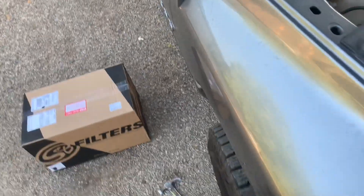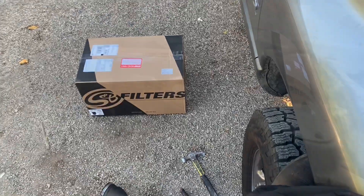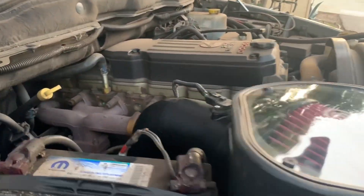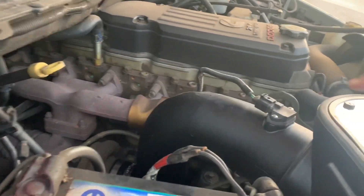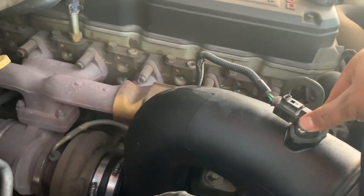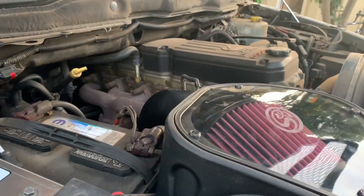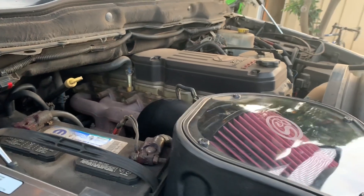Everything's installed. As you can see, it was easy to install — just follow the instructions. I swapped out the sensor, you can see the two clamps right there. Pretty simple stuff, and I'll let you hear how she sounds now.